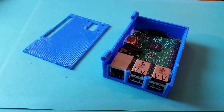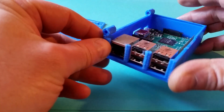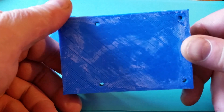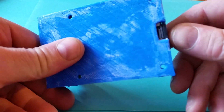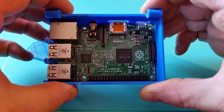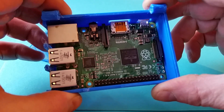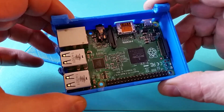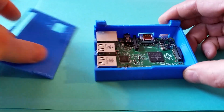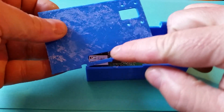I got a 3D printer at the end of last year and since then I've been printing lots of stuff. One of the things I've been printing is cases for my Raspberry Pi's. This is what I've produced — I've got mounting holes in the bottom, access for the SD card on the outside, and it fits the Raspberry Pi perfectly. I've also printed the lid where I can mount a camera and I've got access to the IO slots.